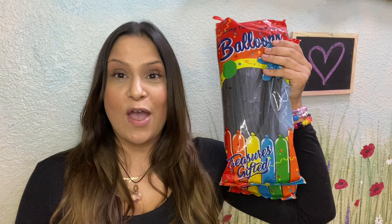A special shout out to Janessa O for gifting our lovely YouTube channel with these beautiful balloons. Thank you.